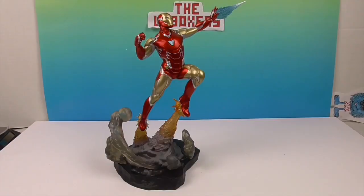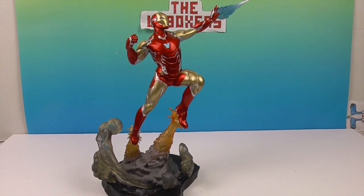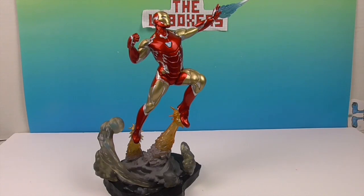This one was designed by Joe Allard and sculpted by Gentle Giant Studios. He looks really cool and is going to look great on the shelf, especially displayed next to the Infinity War diorama. I think this is going to be a super awesome one to add to the collection. Go ahead and check out DiamondSelectToys.com for all the other awesome stuff they offer. Stay tuned here because we have lots more Diamond Select content coming your way. Thank you so much for watching — comment, like, subscribe, tell a friend, and we'll see you next time. Bye!